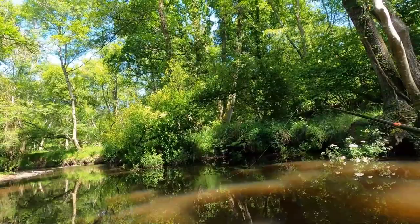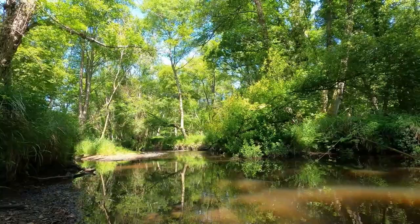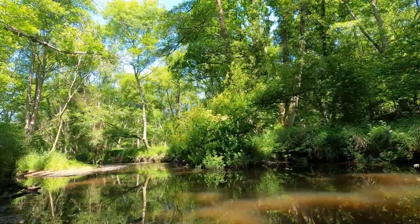You'll see when I catch the next fish how well camouflaged they are with the pebbles. There's a lot of iron oxides in the geology of these streams, so the pebbles become very red — or brown, or an ochre colour.